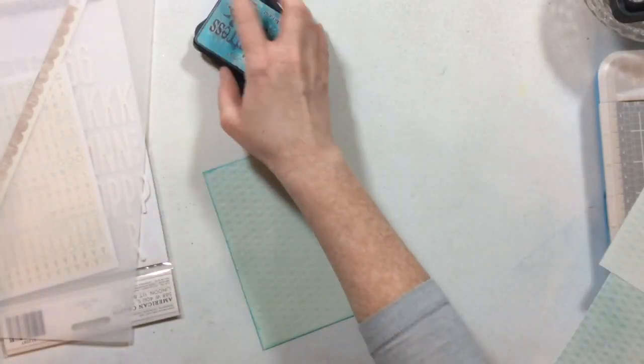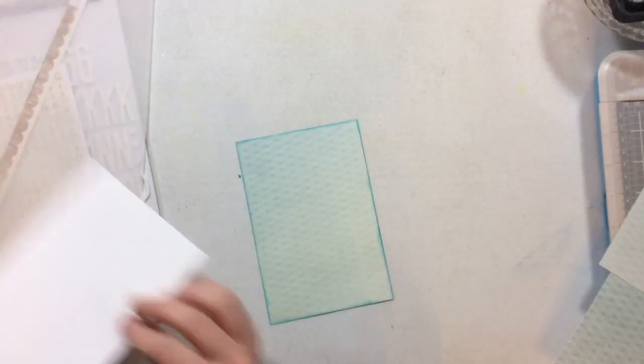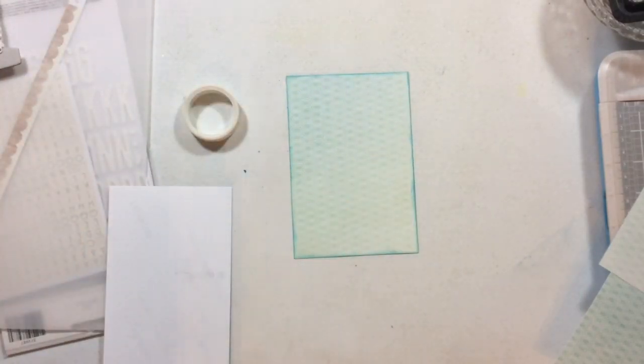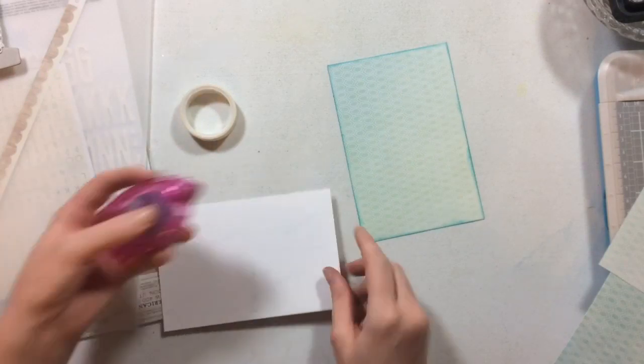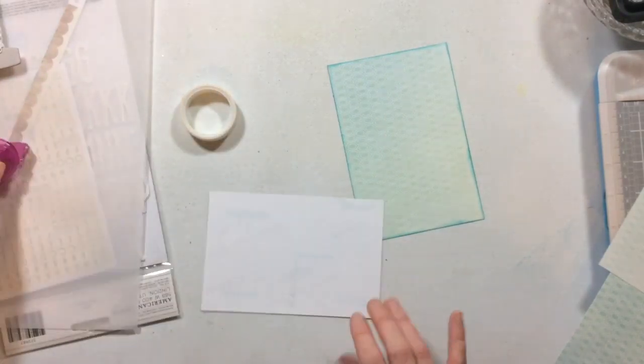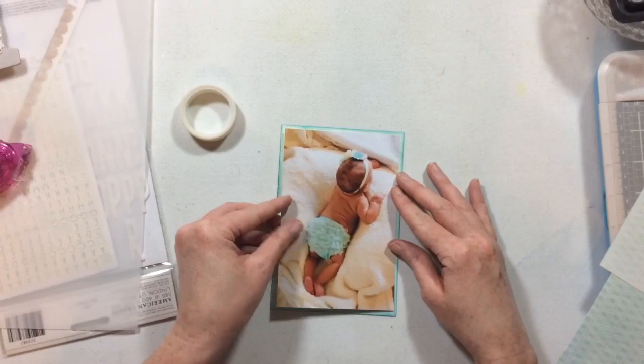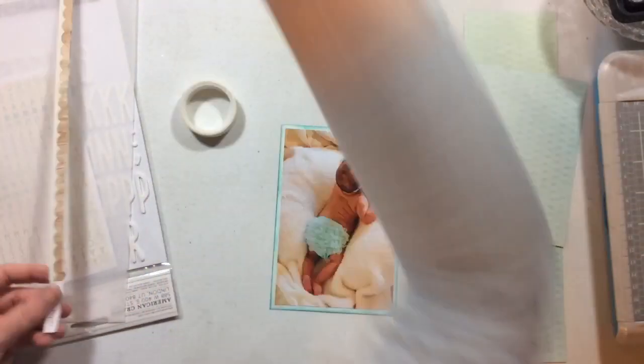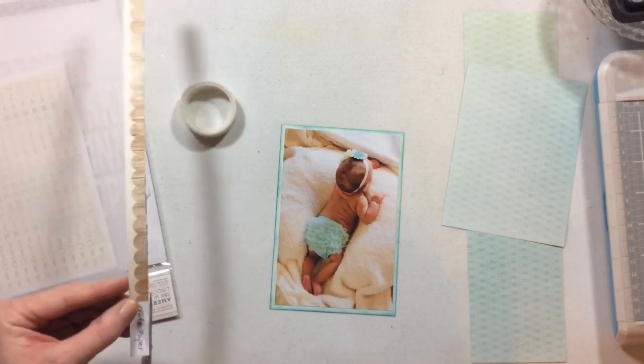I'll also use this little bit of aqua color from this Paige Evans paper — not quite sure which collection it's from, I want to say it's Take Me Away but I might be wrong. I'm going to use that aqua paper directly behind my photo to draw attention to it so your eye will definitely go there and it will be the main focus of the page.